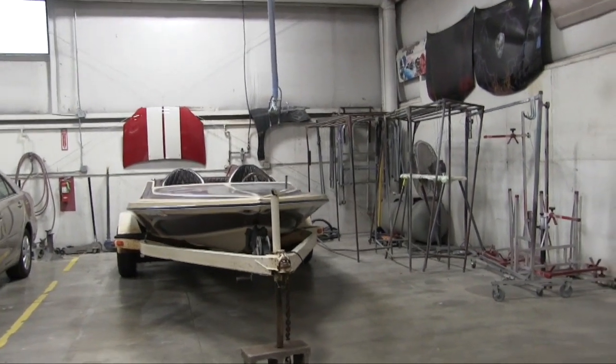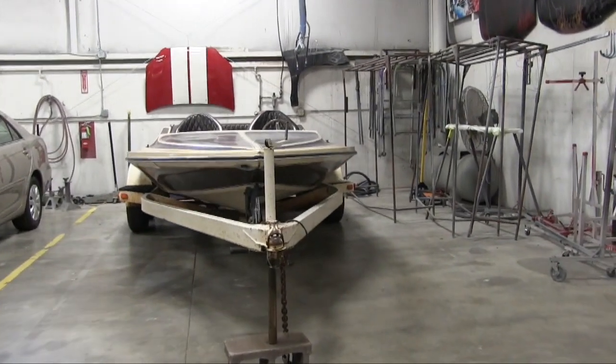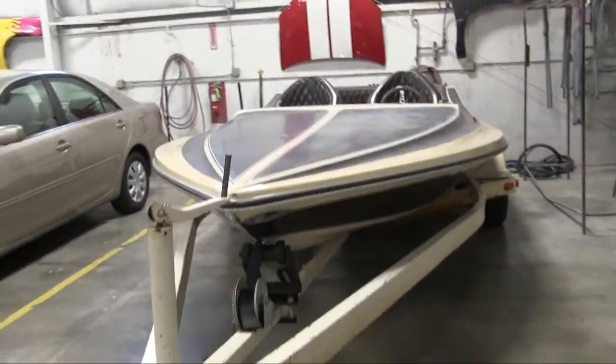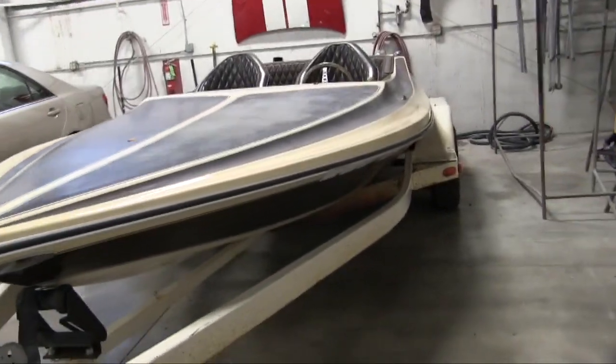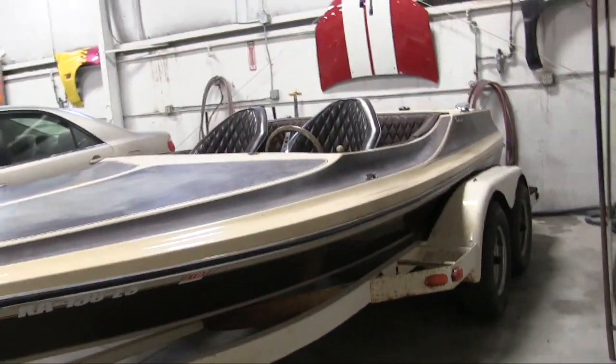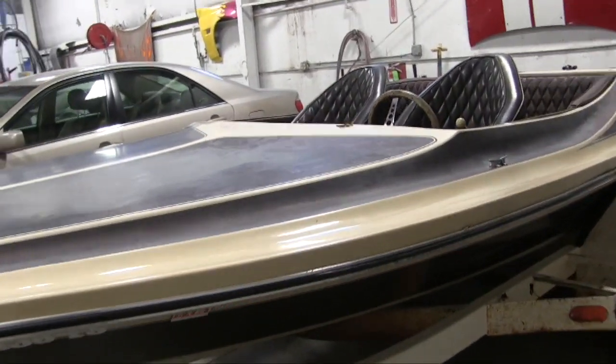And here it is, the new project. It's a boat, it's a jet boat. I recommend doing this with your projects too — before you do anything to them, just take some pictures or video that you can use as a reference. I don't work on boats every day, so I'm sure this is gonna do me some good if I need to come back and look at it.